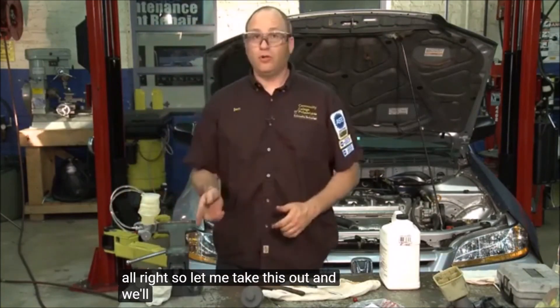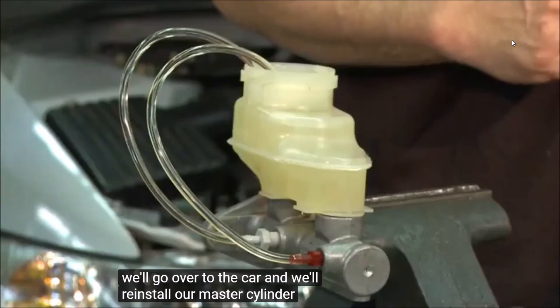Once the bench bleeding is complete and the air bubbles are gone, remove the tubes and reinstall the master cylinder on the car.